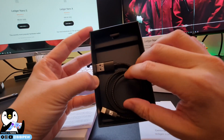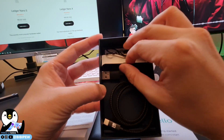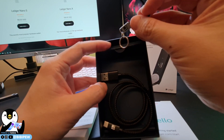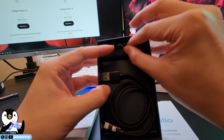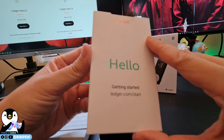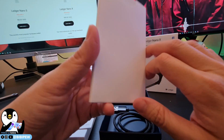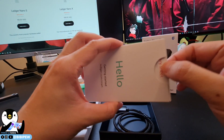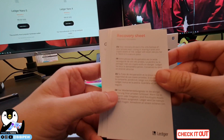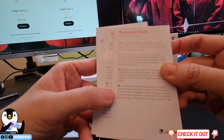This USB-C cable is from Ledger, and they also include a small sticker from Ledger. Usually I use my own USB-C cable that I use to charge my phone. They also provide this recovery sheet with important information.